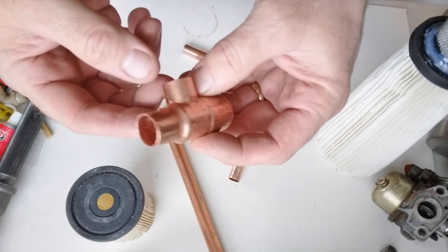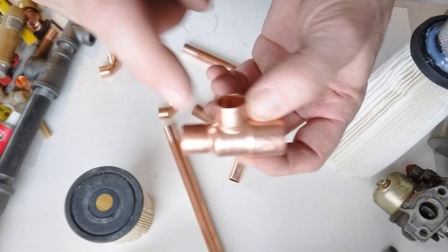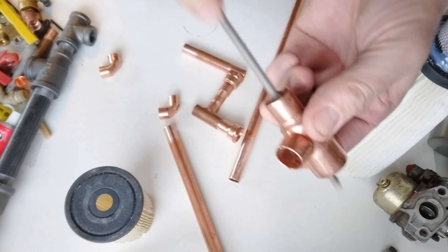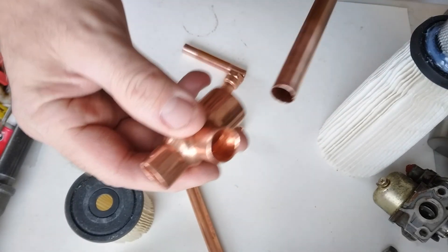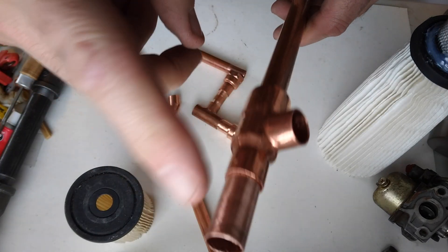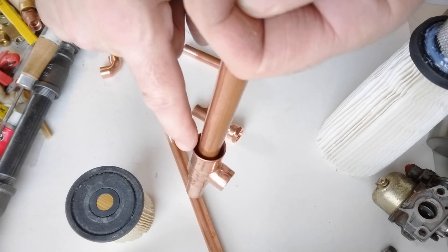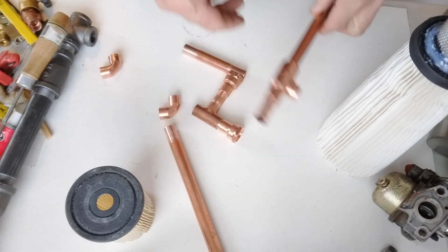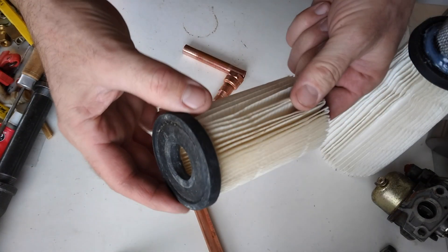This is one of those reducing T's I was talking about. It's three-quarter, half, half. What I did is I took my chainsaw file and filed off that ridge inside there so the half-inch pipe will pass all the way through. So I have the intake, and then the exit will be back down through this three-quarter. I cut it out right here, and this is the other half of that water filter I was using.